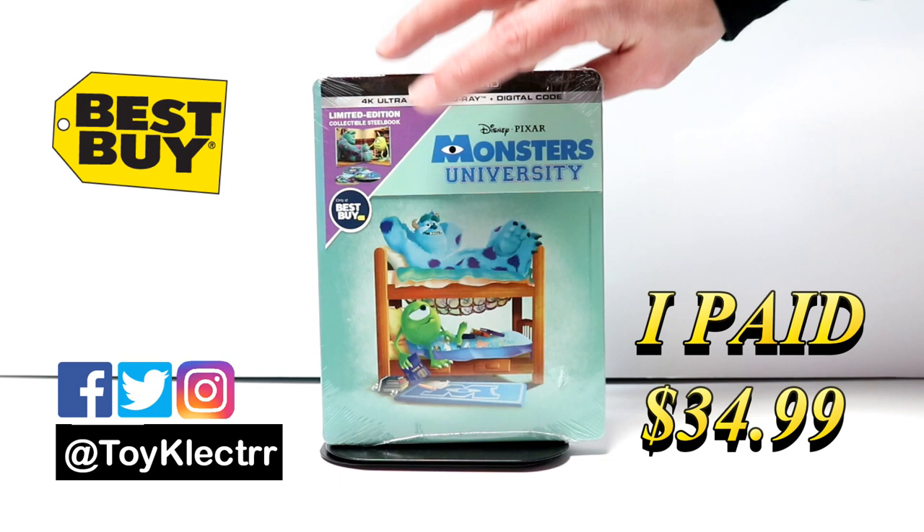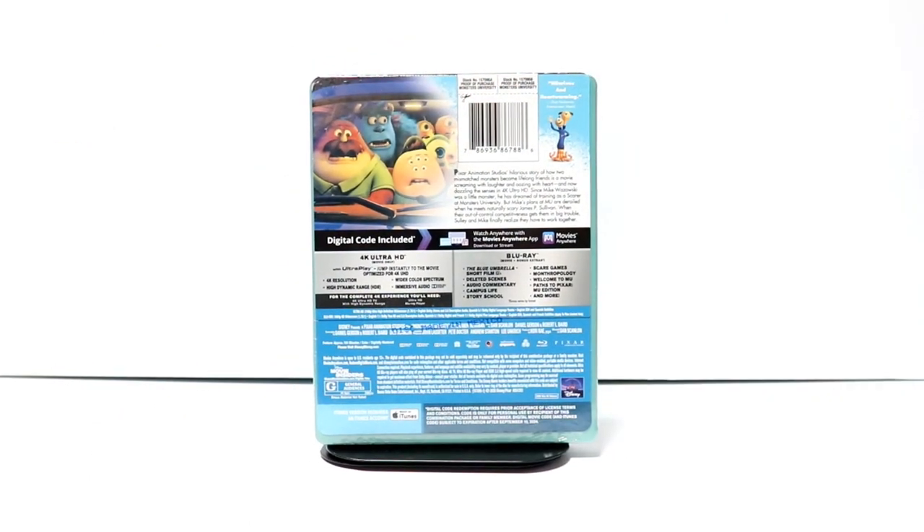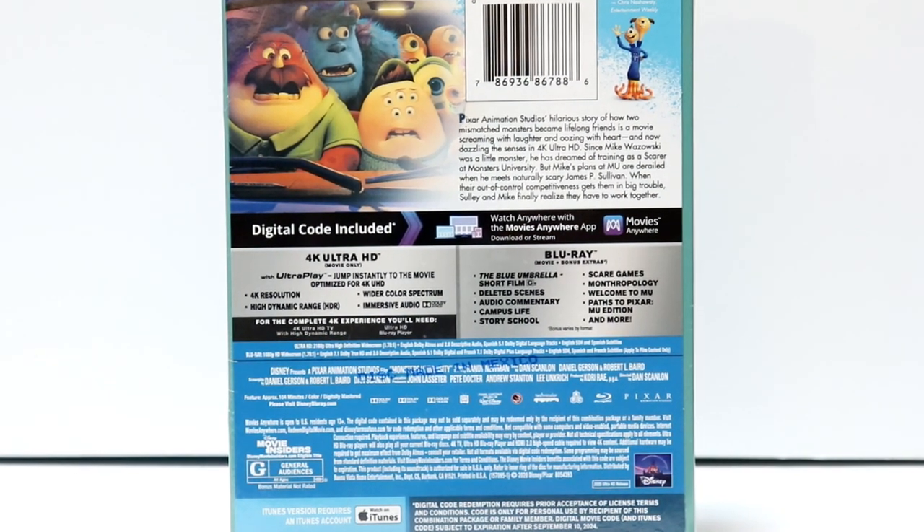Here's the front. And here is the back. If you'd like to check out these special features, you can go ahead and pause and do so.